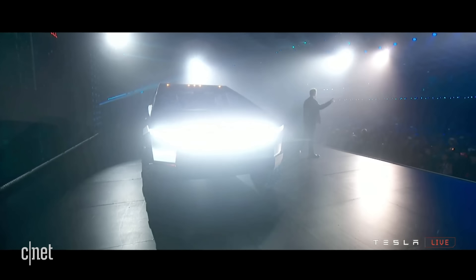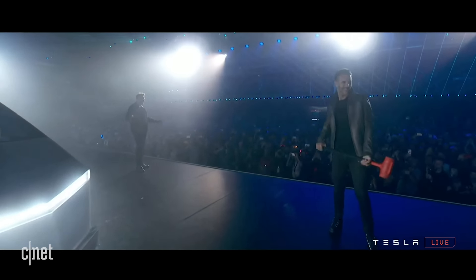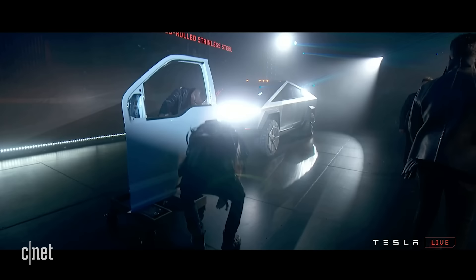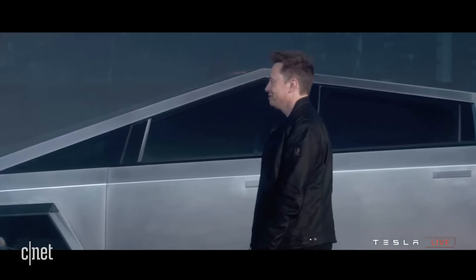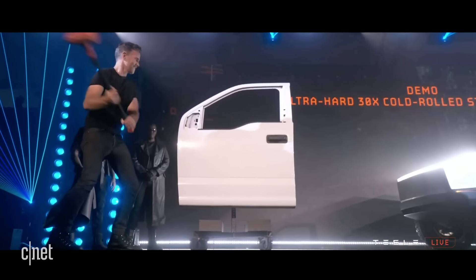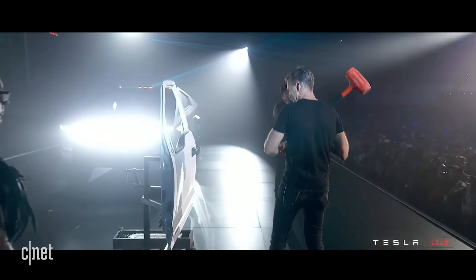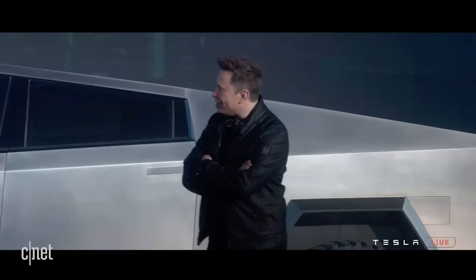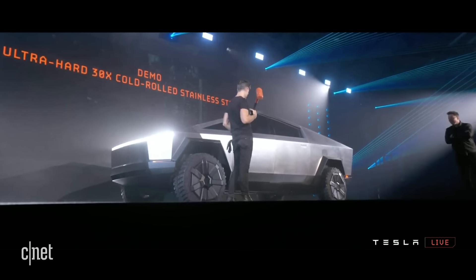Franz has a sledgehammer. Don't hold back. So this is a regular truck door — hit it a couple times. Now hit the Cybertruck. Same thing — hit it, hit it harder. Really wind up and nail it.